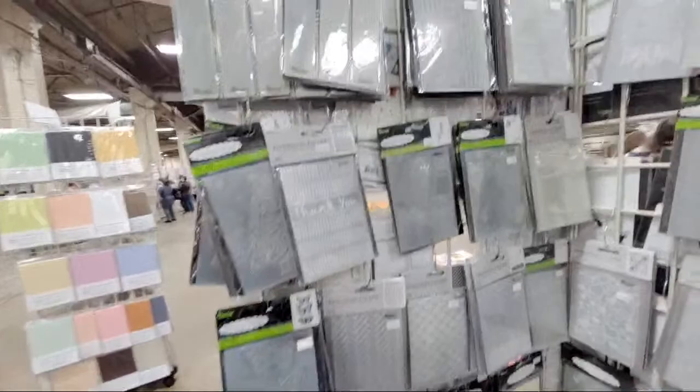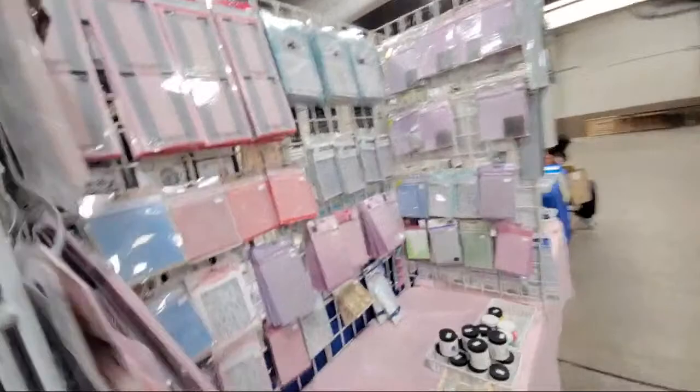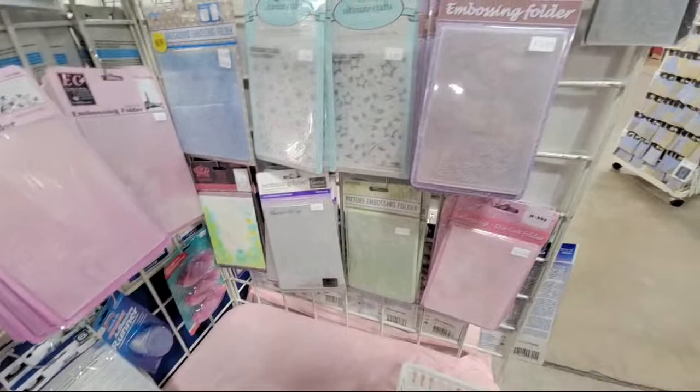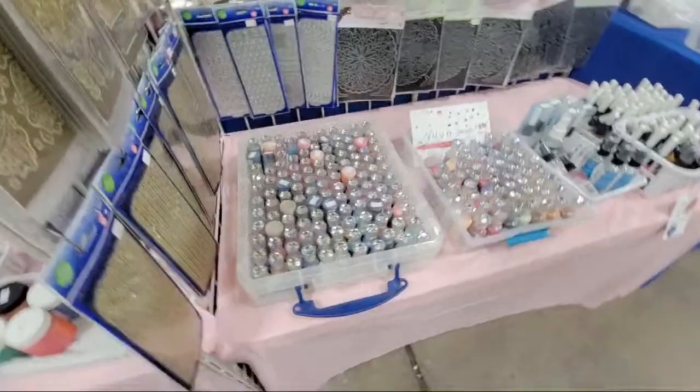Like I said, this is only half of their booth because the other half is in California. They have all kinds of Darice embossing folders, universal embossing folders, Creative Expressions embossing folders. This store is always fun because I always find something new to look at every time I come — some more embossing paints and some stencil brushes.